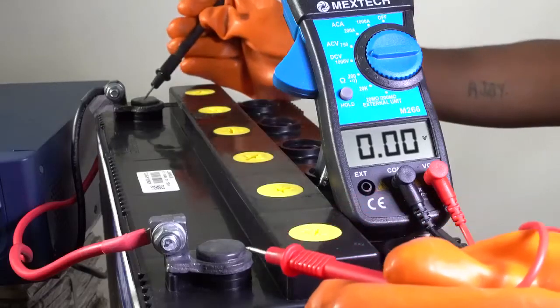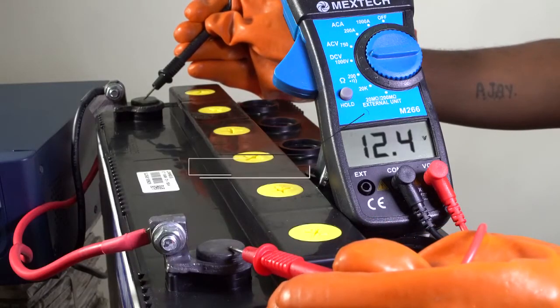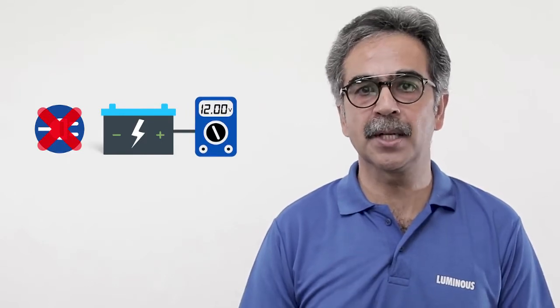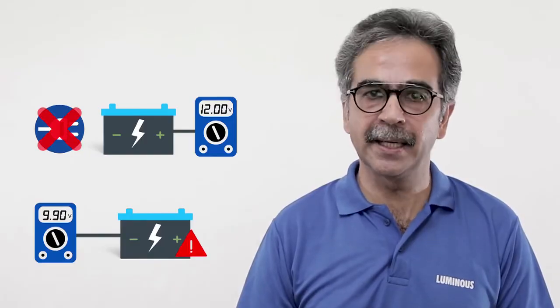If the acid color is brown or black it means the battery has corrosion and may decay soon. Now check the voltage with a multimeter. This will tell you how low the voltage is. When there is no load on the battery the battery voltage should be over 11.9 volts. If the voltage is less than 10 it means there is a problem in the battery. If the battery is giving less voltage that means the specific gravity of any cell is less or a cell is producing less voltage.